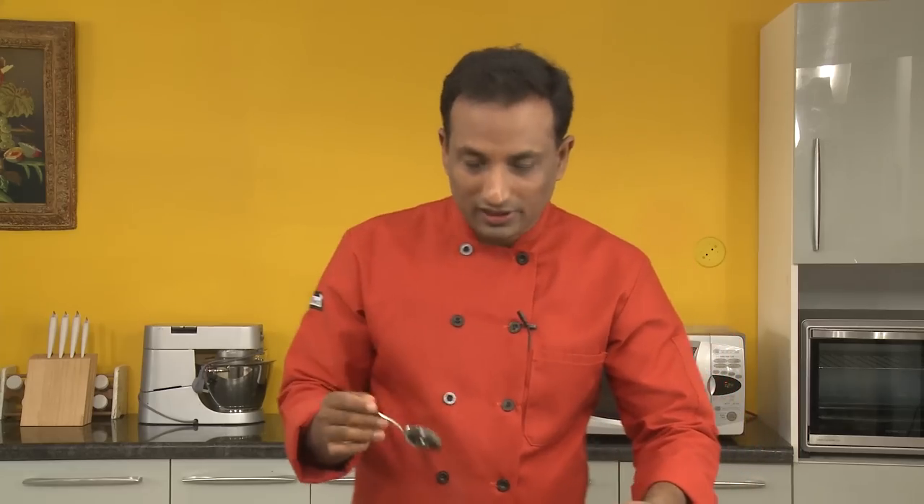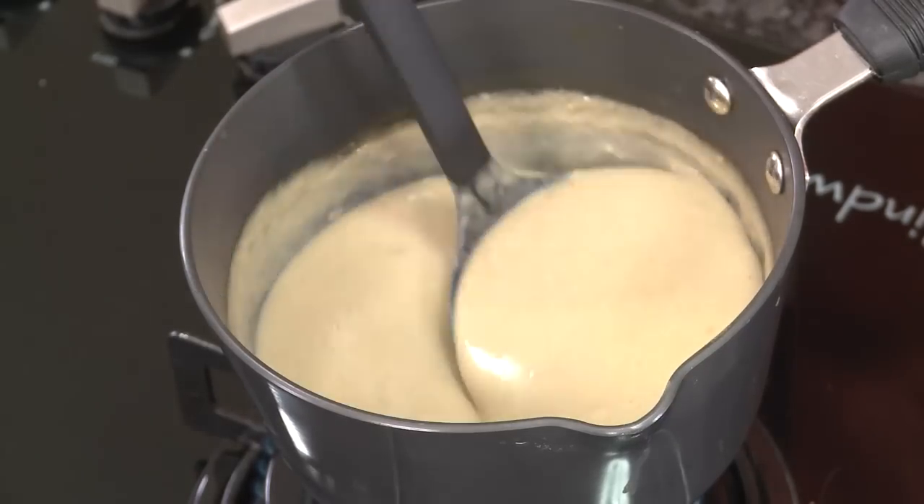Wow, this is a nice thick soup, but if you want to make it a little bit thinner, you can always add a little bit of stock and mix it in.